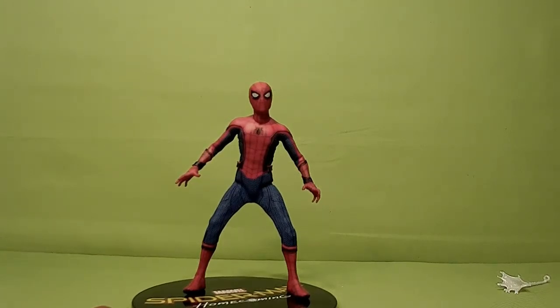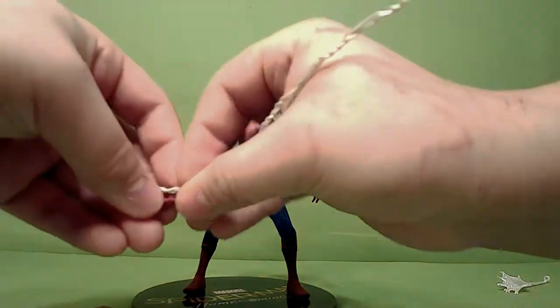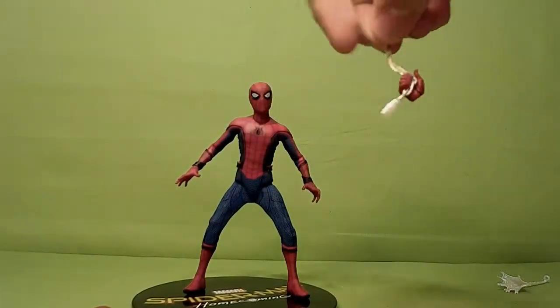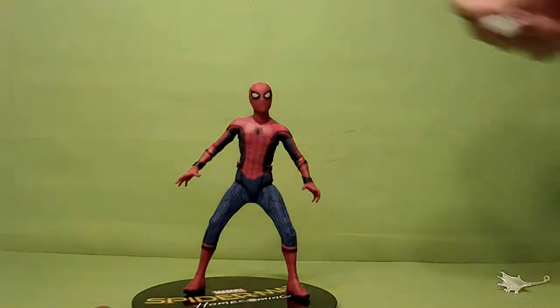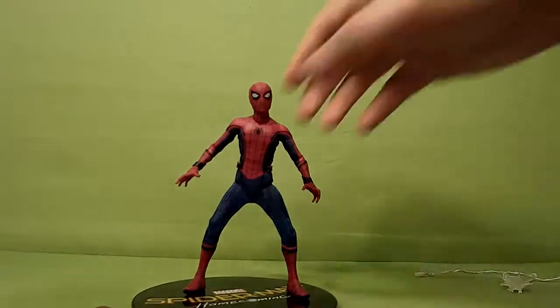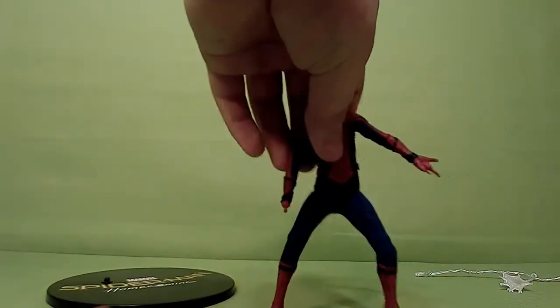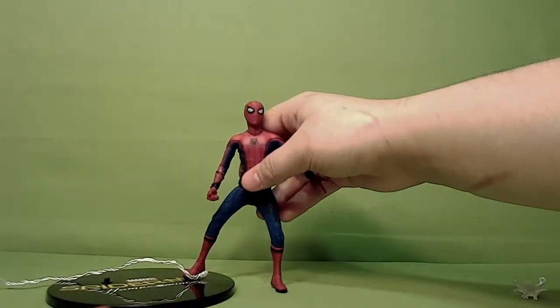The bendy web fits into his holding hand pretty well. These hands are really soft, so when you slide the web in it fits in fairly easily. You can change the hands pretty easily — not that hard. So you can have one hand getting ready to shoot a web and one hand holding the web line.